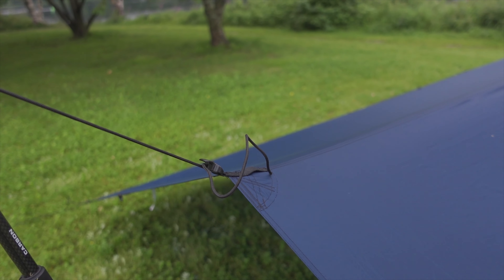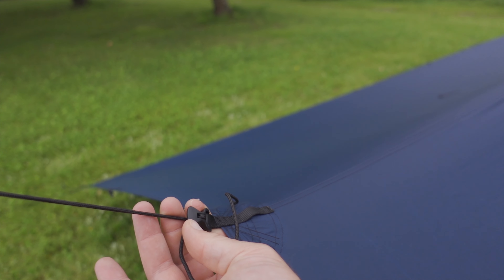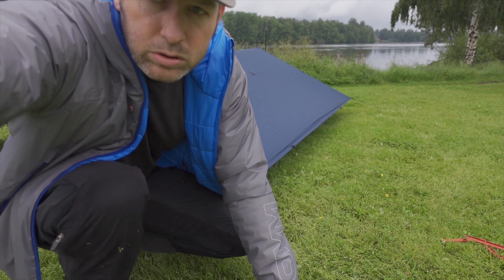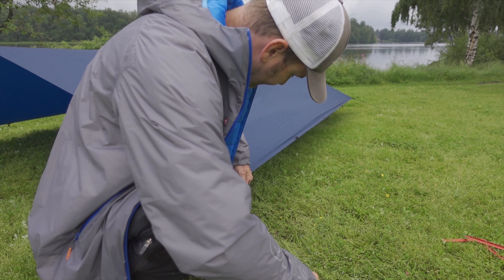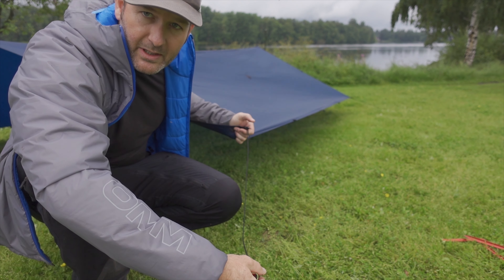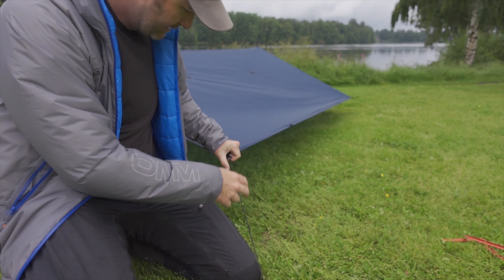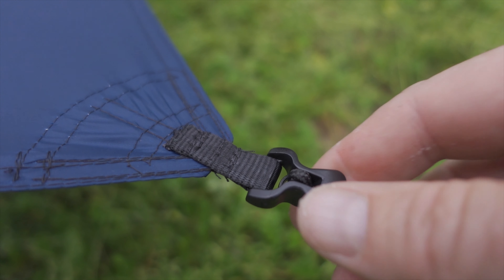I'll go ahead and show some different angles. One thing I also like a lot is these line lock tie-outs — it really simplifies the process of setting up the tent. I can show you how that works. When setting up, you can see the line lock here. Let that out a little bit so it's easier to set up. Instead of having to play around with your guidelines, all I have to do is put that in the ground and pull, and you're done. That's how the tie-out looks up close.